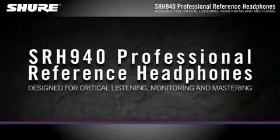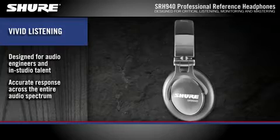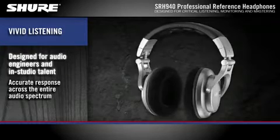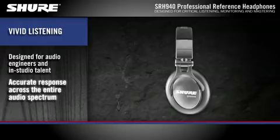SRH 940 Professional Reference Headphones. Designed for professional audio engineers and in-studio talent, the SRH 940 headphones from Shure provide accurate response across the entire audio spectrum.